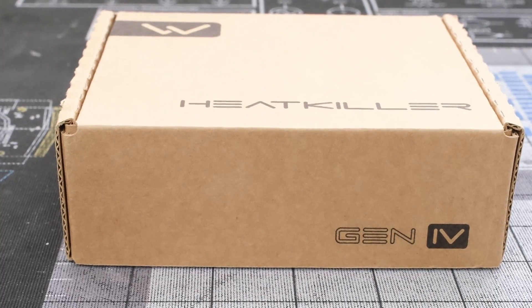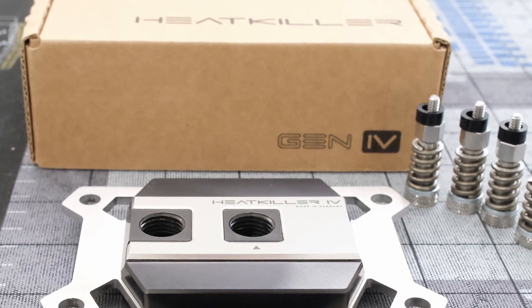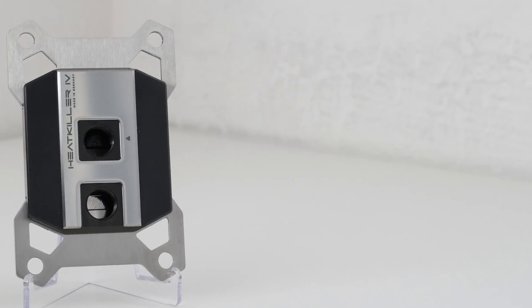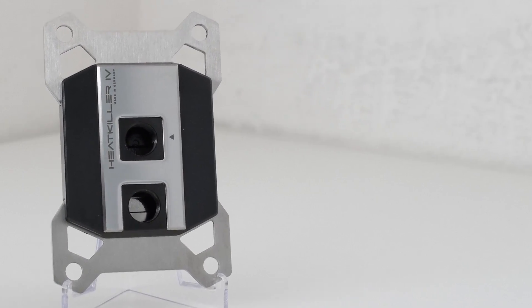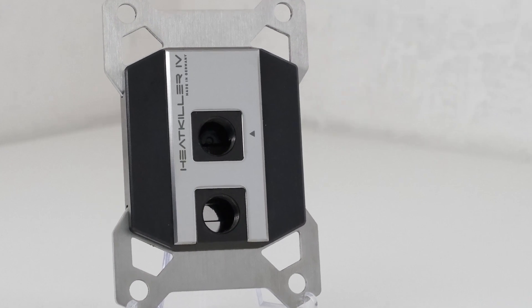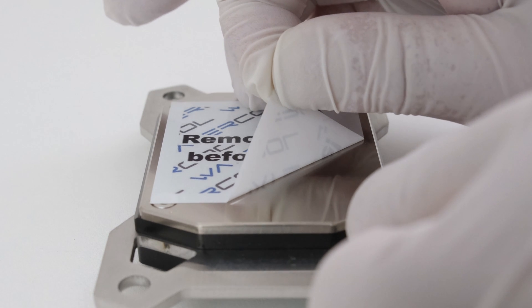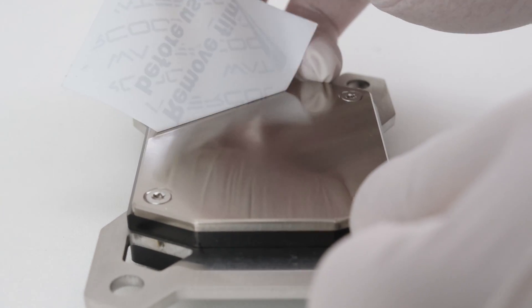To cool the CPU, we have the Watercool Heat Killer 4 Pro AM5 Black Copper water block. The black nickel-plated copper upper and stainless steel mounting brackets complement the aesthetics of the build. The Heat Killer range of cooling components have been impressive in terms of quality and performance on this channel.